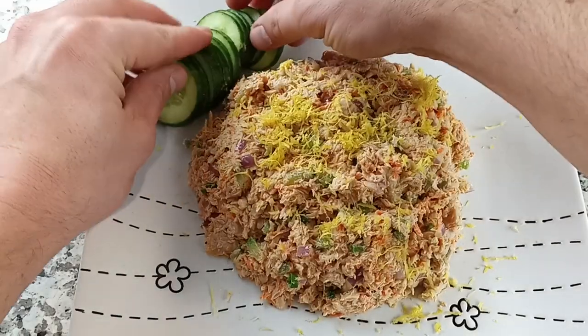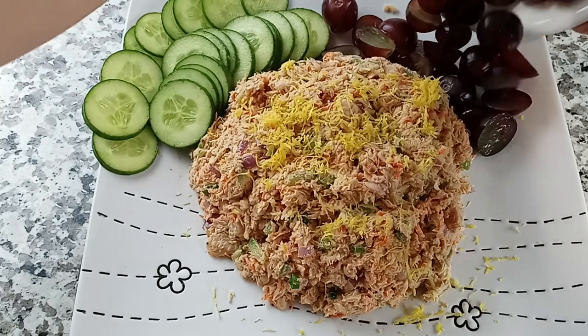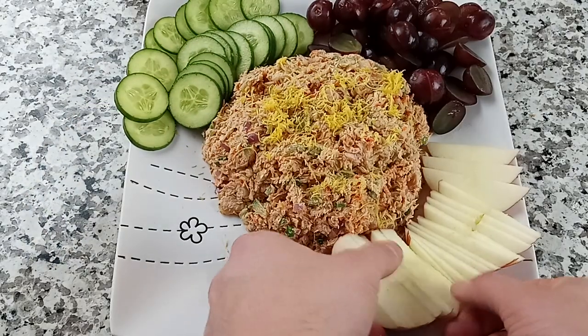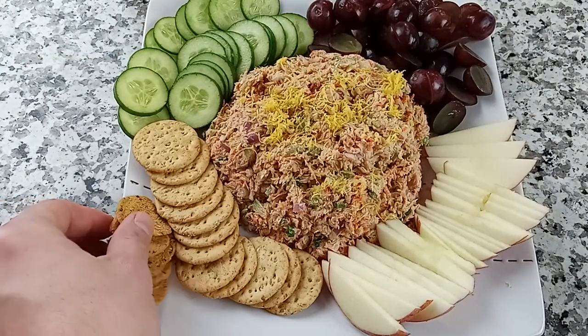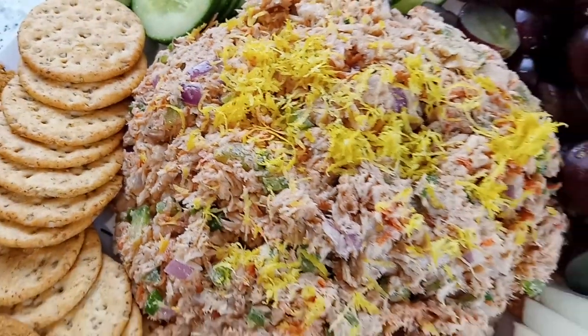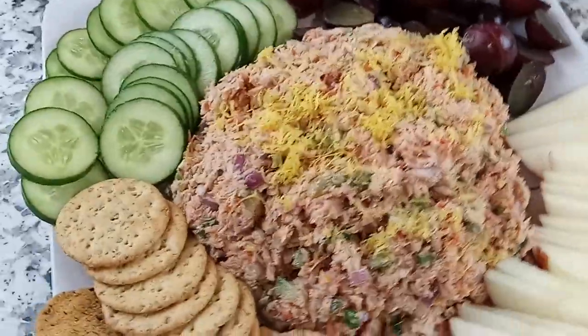Now it's time to plate and stir. You can add whatever dipper items you would like here. I'm using some cucumbers, throwing some grapes on there, some sliced apple, and a couple different varieties of crackers. This is an easy tuna salad to throw together in no time at all, and it is delicious.